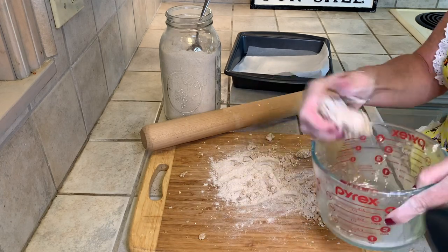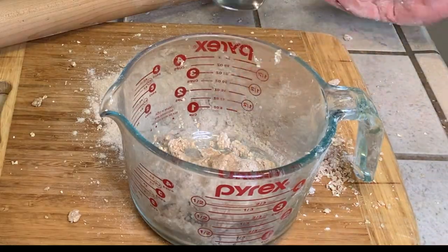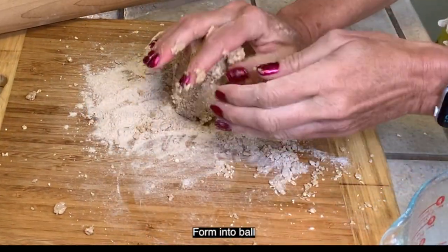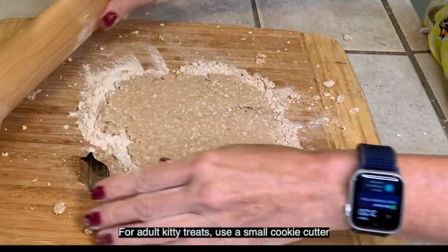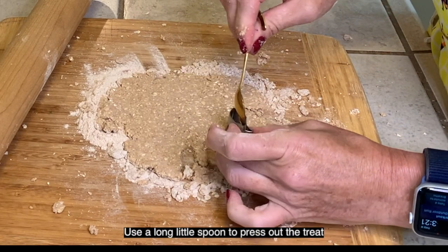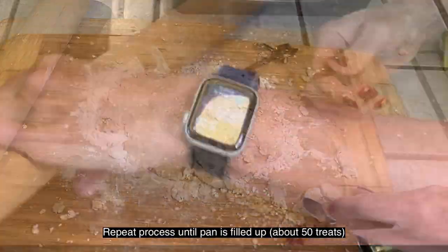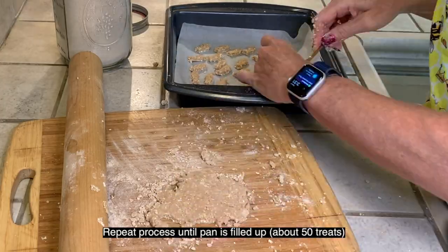Lightly flour the surface and test out the dough to see if it will easily roll. If it's too dry, add a little bit of water until it forms easily into a ball. Roll to about one centimeter thick. For adult kitties, use a small cookie cutter and use a long little spoon to help press out the treat. Repeat the process until all the dough is used, making about 50 small treats.